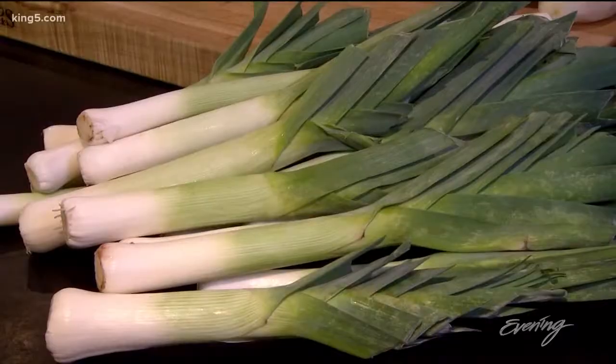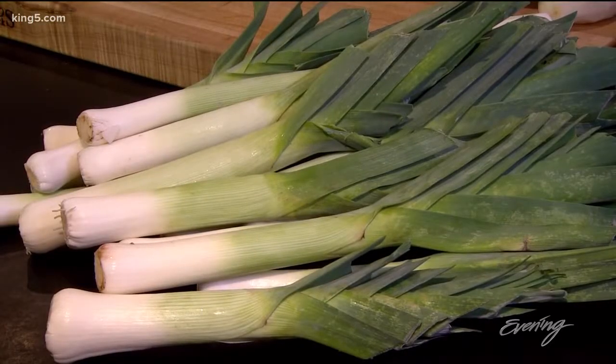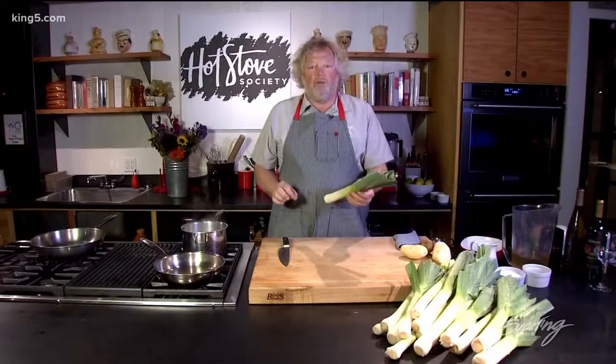Today we're going to work with one of my favorite fall vegetables. If you look around the marketplaces right now, you'll see leeks all over the place. The most important thing when you're working with leeks is to make sure you get all the grit and grime out of them.